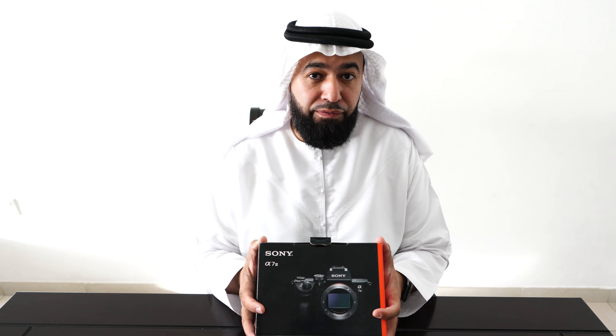Touch focus is really good on the a7R III, let's see if it's good on the a7 III. And USB 3.1 with USB-C. Cool stuff. All good stuff. Let's look inside — so this is the a7 III. Give you a close-up look at it.